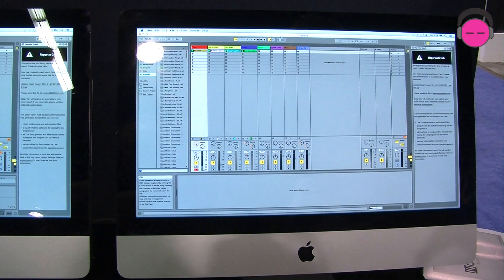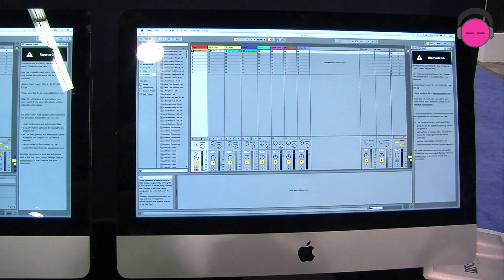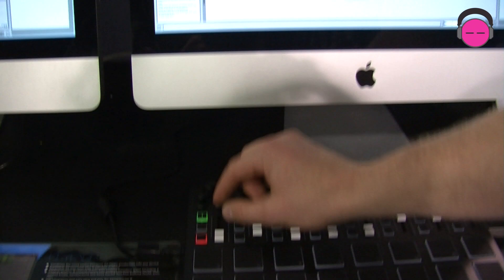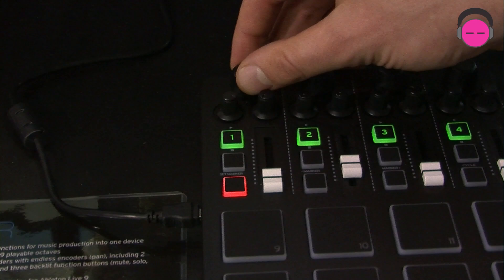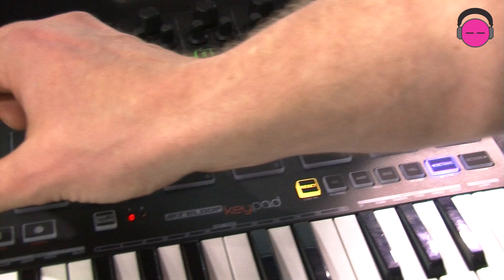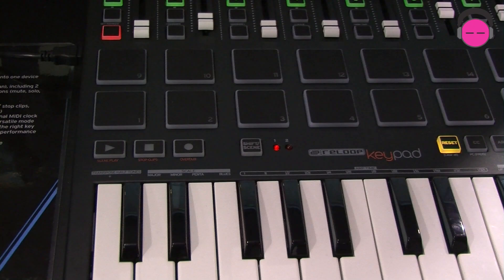It comes with Ableton Live Lite 9, and we've matched the hardware to the software so each channel is mapped up directly — channel on/off, mute, solo, and arm. Volume, sends, and panning left and right. You can change that to set up exactly how you want, but direct plug and play with that. Drum pads, transport control, and for performing on your own we've also got arpeggiator mode, up-time scale, and chord mode as well.